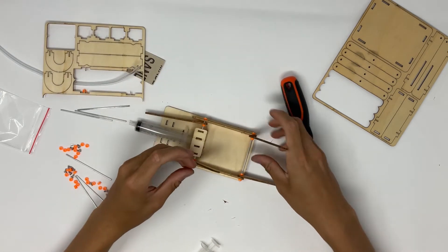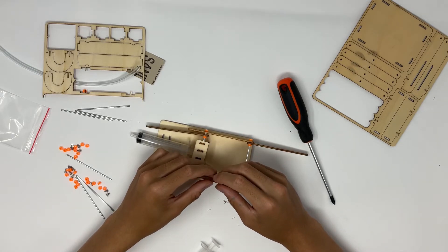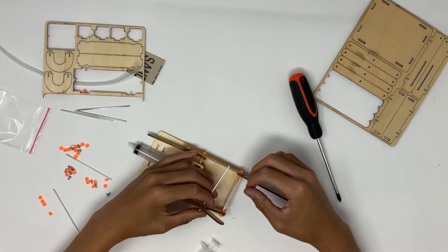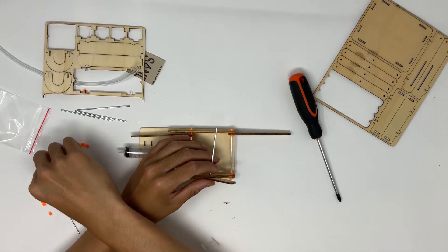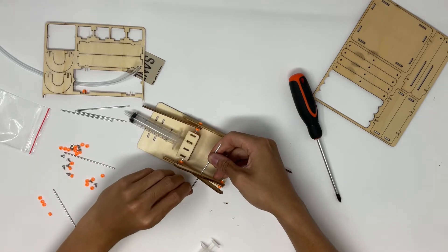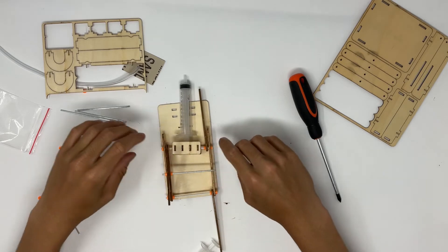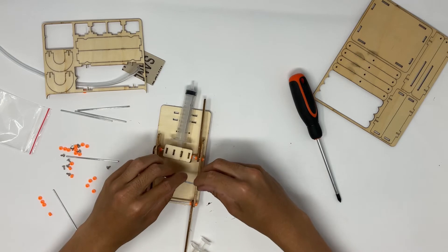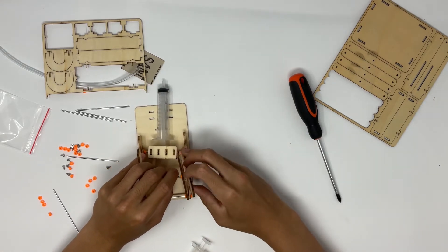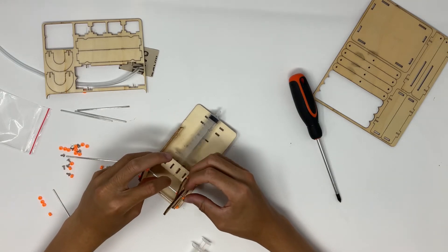Once you've done that, you can move on to the next step: connecting these two sides. You'll notice that the long pieces have a hole in the center. Line those holes up with each other and take another metal rod and hook it through the hole. Before doing the other side, take an orange stopper, slide it all the way down the pole, then put another orange stopper on the other side to secure it. Do the same thing on the other side — put an orange stopper on the rod, put the rod through the two holes, then put another orange stopper on the end. You've done the bottom portion of the scissor lift.